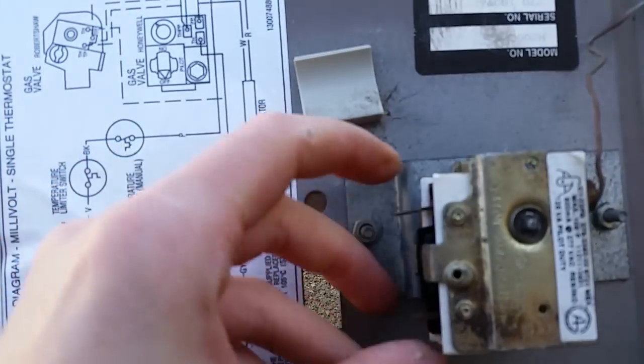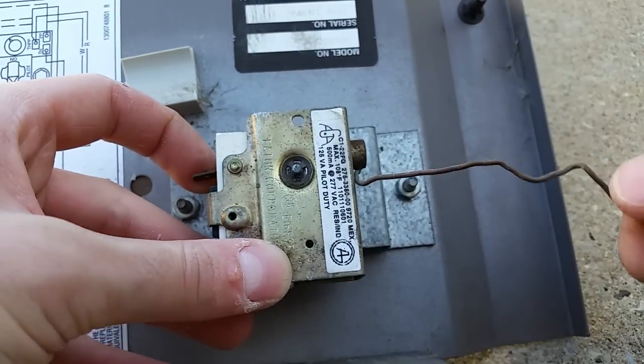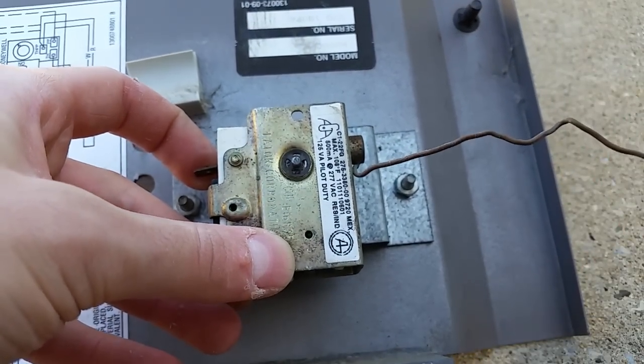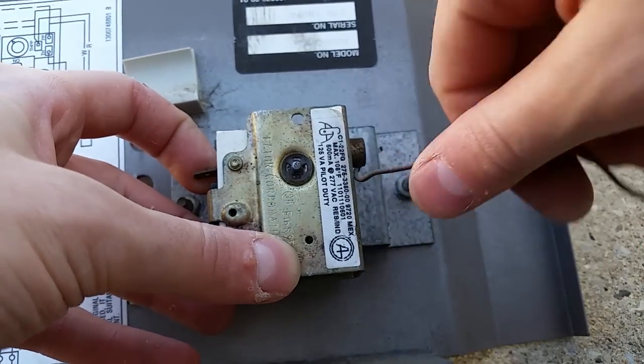Now, this is what your thermostat looks like. There's only two contacts right here, and of course the copper wire which goes to the probe takes the temperature of the water - not exactly, but in the rough neighborhood.